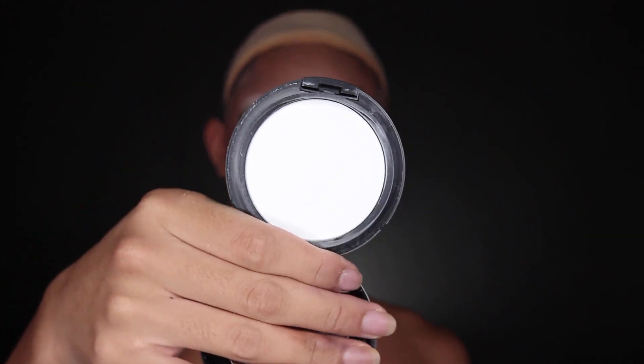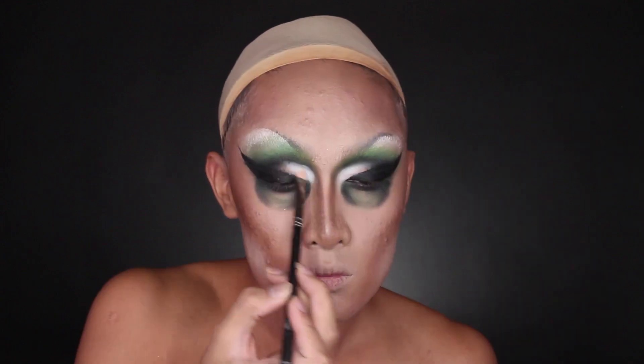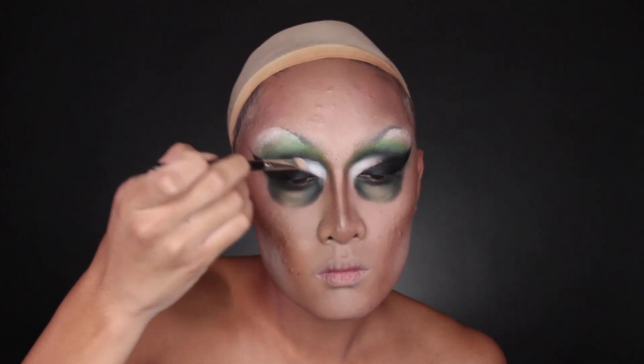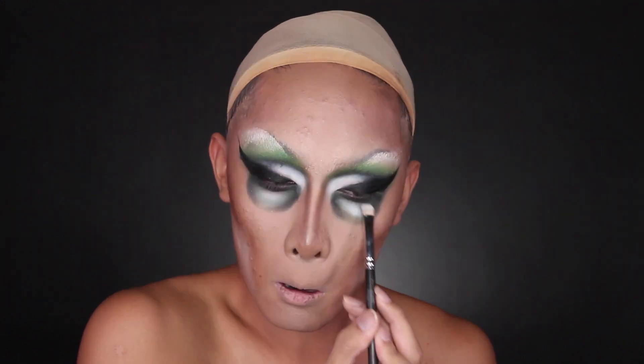With more of that white face powder, I'm highlighting the last empty space of my eyes — the inner corner of the lid, above the eyeliner and below the green eyeshadow. I'm also using this to highlight the blank space in the centre of my eye bags to really bring it out.